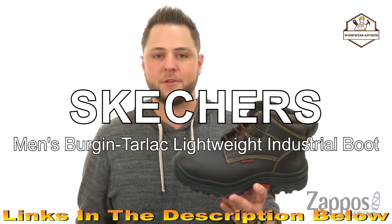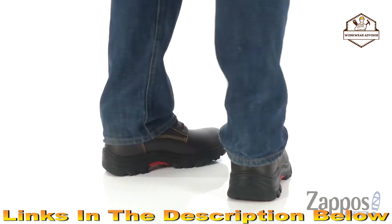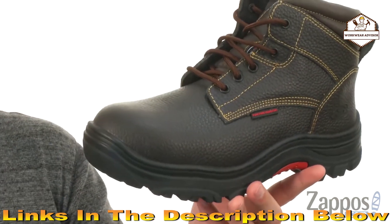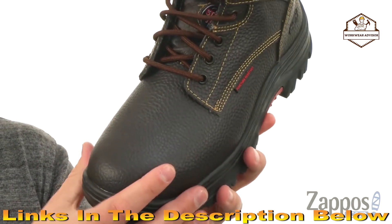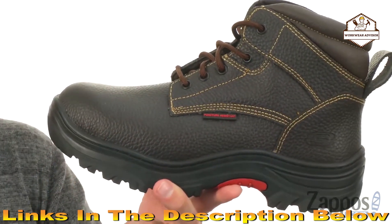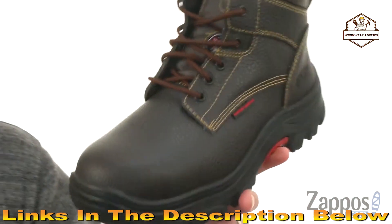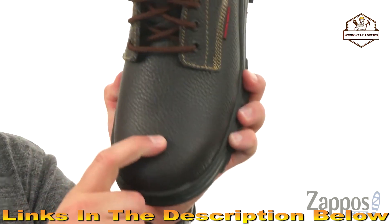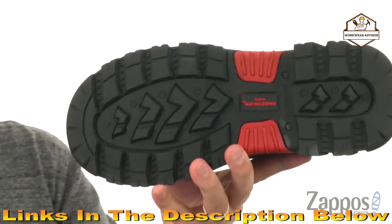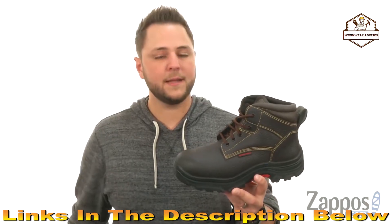Today we're checking out these super rugged boots from Skechers Work. These have a full grain leather upper with that classic relaxed fit design, really giving you plenty of room on the interior — keeping your toes nice and comfortable. There's a gel-infused memory foam footbed on the bottom. Gussets on both sides of the tongue keep out dirt and debris. It's got a sturdy composite toe that meets ASTM standards, is EH rated, and the all-terrain rubber outsole is puncture, oil, and slip resistant. From Skechers Work.